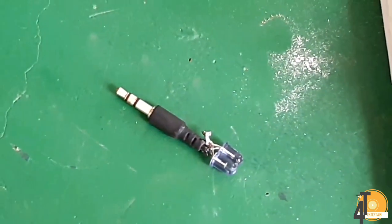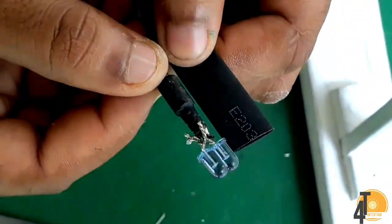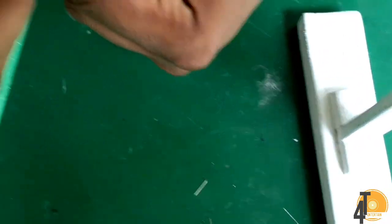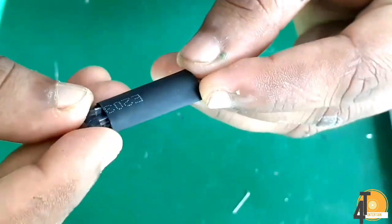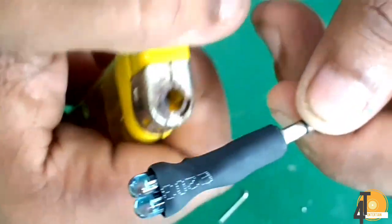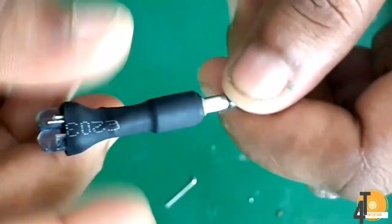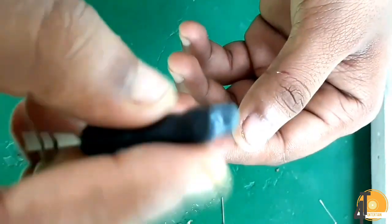With the sleeve, the sleeve will be very rigid and very good. So let's take a look at the sleeve. The sleeve is very stable.